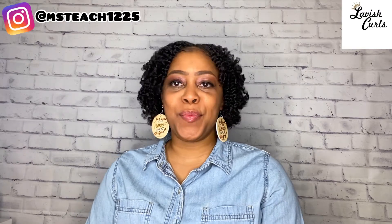Thanks so much for watching this video. I hope you guys have enjoyed it. Please don't forget to subscribe, like, comment, and share, and I will see you in my next video. Bye-bye!